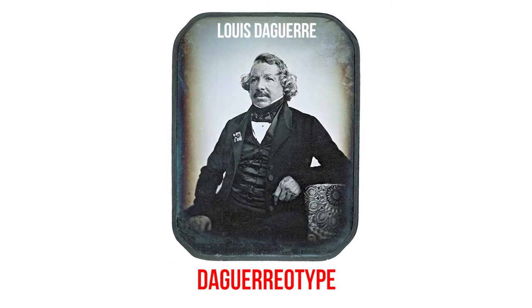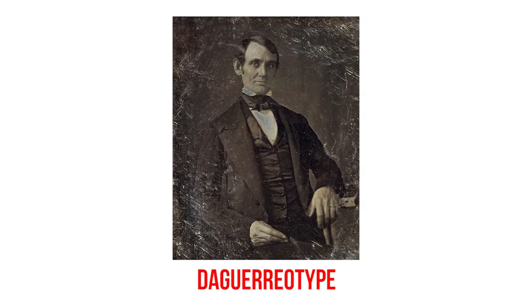Daguerreotype. Daguerreotype is a photography method invented by Louis Daguerre in 1839. Daguerreotype photography sensitizes silver plates to light with iodine and develops photographs using mercury vapor.